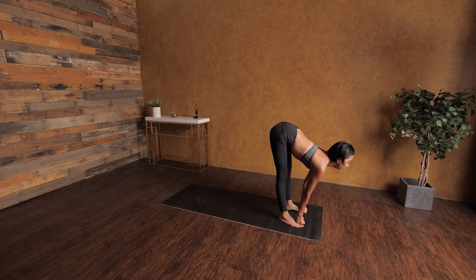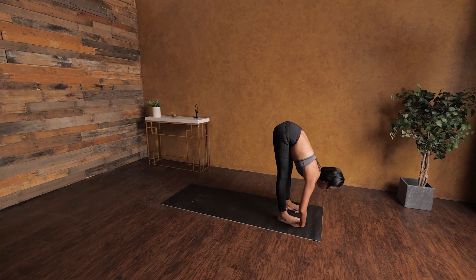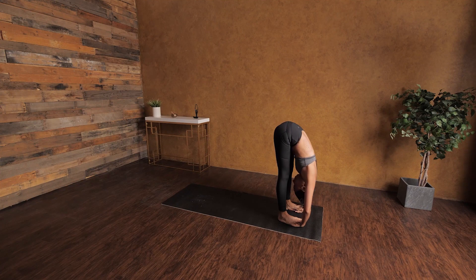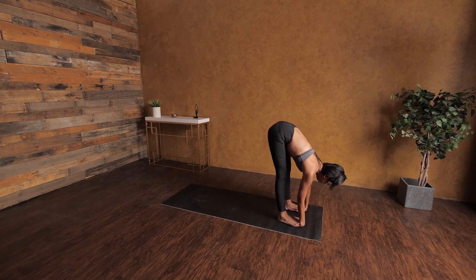After five breaths, inhale look up and lengthen the spine. Then tucking your palms underneath your feet — if possible, maybe your toes will touch your wrist. Drop your head down, relaxing your shoulder and your neck, and stay right there. Maybe you can bend your elbows just a little bit. If it's too much, go ahead and bend your knees — that's okay, modify whatever you can do.